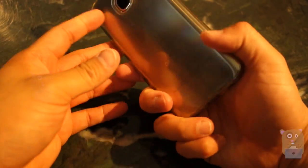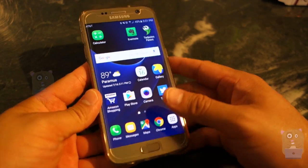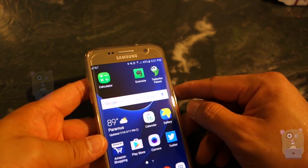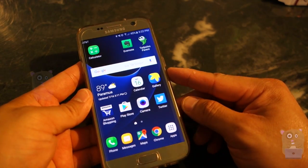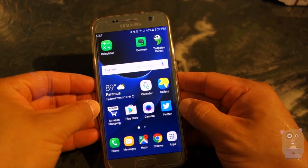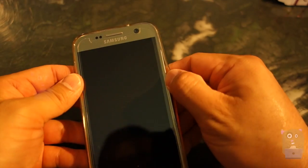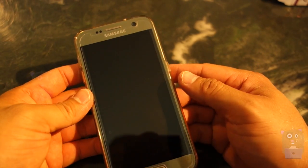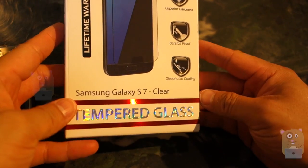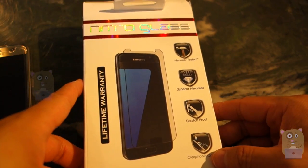I like this case — all the cutouts fit perfectly, I can still use the fingerprint sensor, the camera still works fine, it's not blocking any of the sensors. It was very easy to install, took less than five minutes. The width is about a millimeter short, and I'm not sure why — even with other brands they're also about a millimeter short. But overall I would recommend it. Thanks for watching this review of the NitroGlass tempered glass screen protector for the Samsung Galaxy S7. If you have any questions, comments, or suggestions, feel free to contact me.